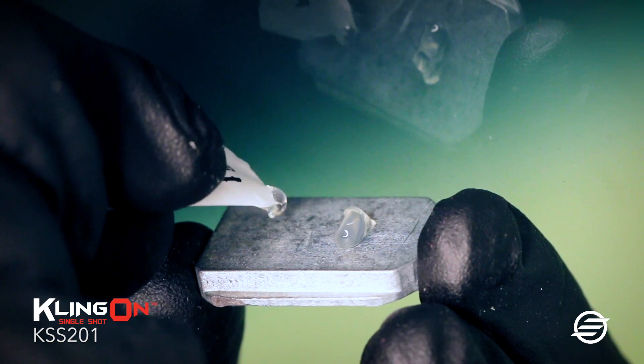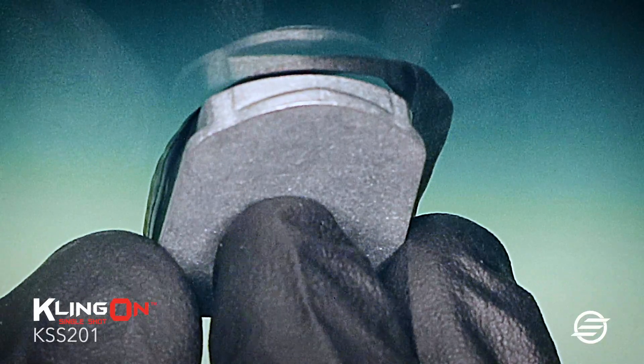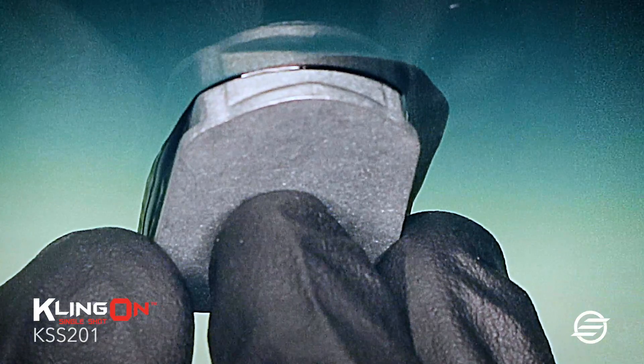Apply two drops of the adhesive to the bracket. When you are ready to install the rear view mirror bracket, be careful to place it exactly on the previously marked location. Hold the bracket steady for 15 to 30 seconds.